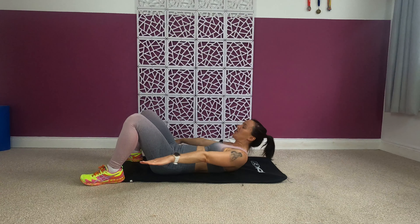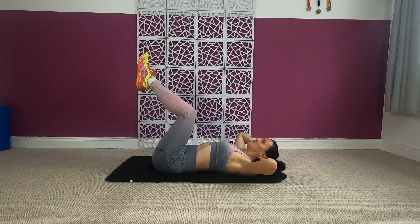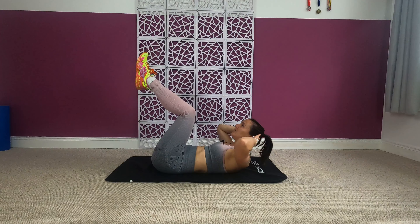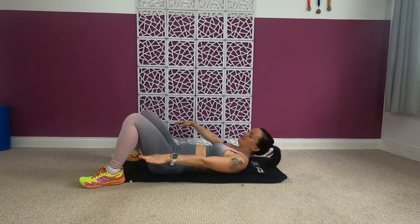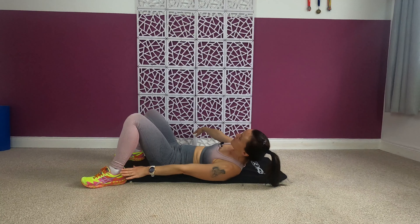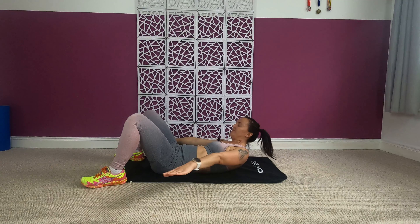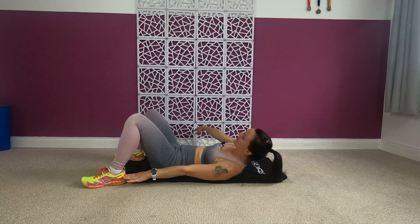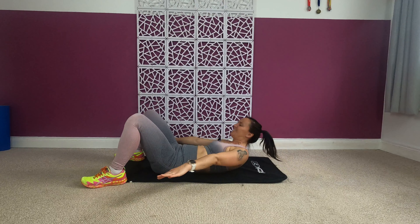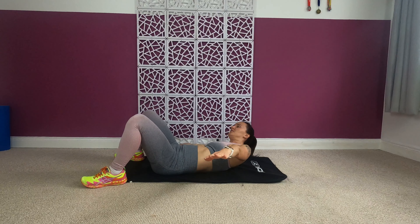Four, three, two — give me crunches! You can lift your feet up as well if you want. Two more, one more — back to your heel touch, last 30 seconds. Really reach as far as you can, keep your head off the ground, we are nearly finished! Last eight, seven, six, five, four, three, two and one!